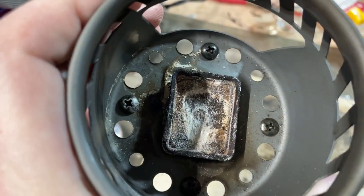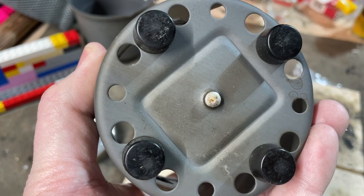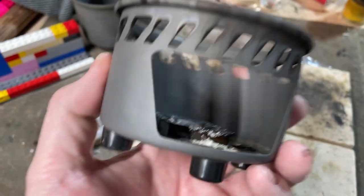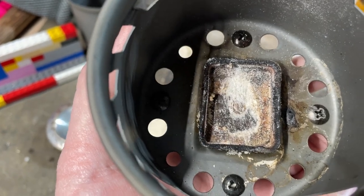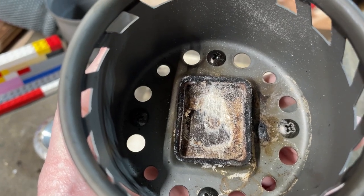If you look right down there in the center, you see a little flat thing, and then you see that right there — to me that means that's just one big rivet holding that in. What I'm going to do is I'm going to try to drill it out and hope that the little holder will come up. I'll bring you guys back and let you know if I screwed it up or if it actually worked.